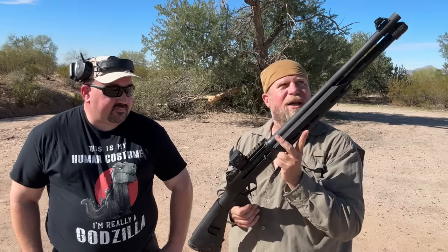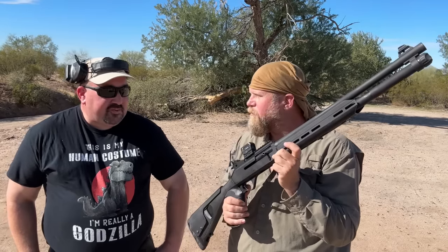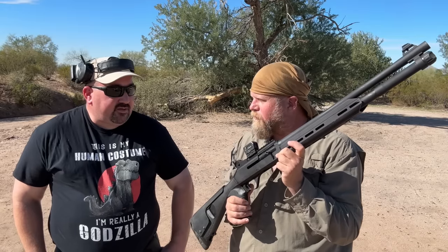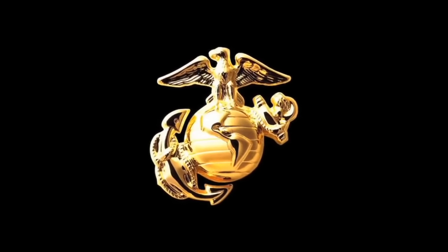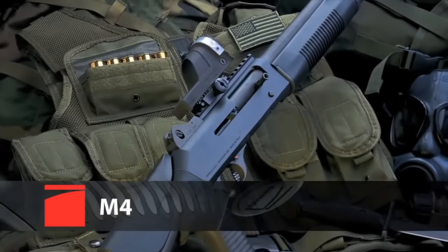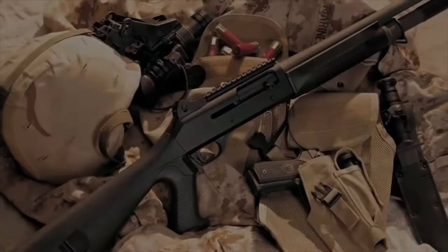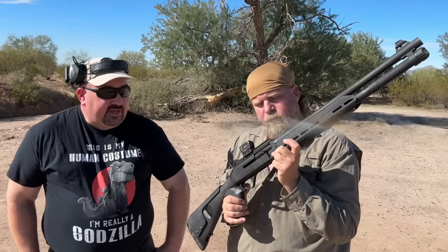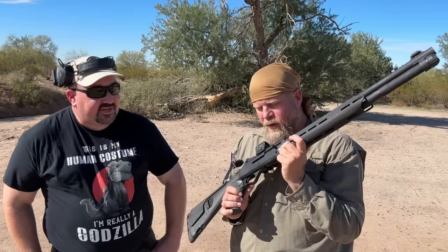I'm not a modern shotgun guy — tell me about the Benelli M4. The main reason most people are interested in it in the United States is it was adopted as the M1014 by the Marine Corps in the late 90s. When the U.S. Marines needed a new and more lethal combat shotgun, Benelli answered the call. Five samples of the M4 were delivered to Aberdeen Proving Ground in Maryland on August 4th, 1998, where it ultimately was chosen as the new United States Joint Service Combat Shotgun. And it's been featured in a number of video games, which is the main reason a lot of modern guns get popular these days.